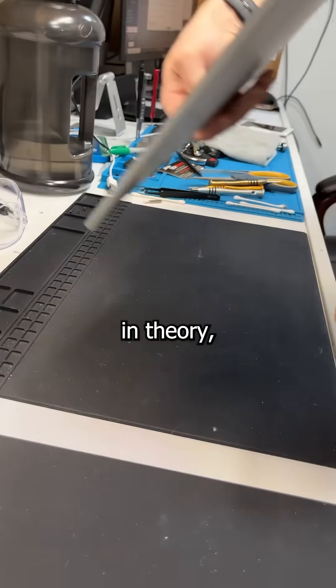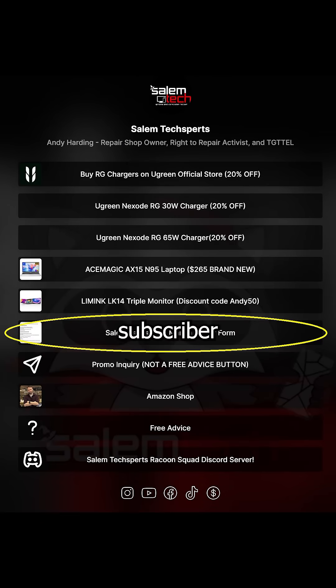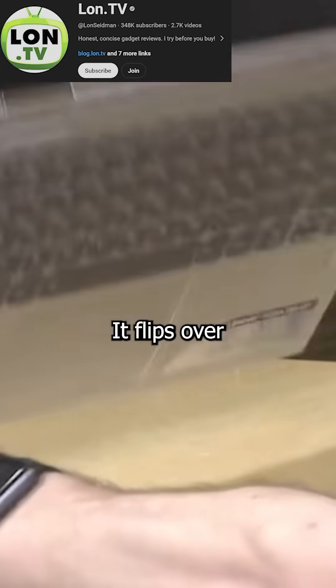Lenovo Yoga is like anal — great in theory, but turns out to be shitty. This particular model that was mailed in by a subscriber was based off my ex-wife. It flips over so you can use it while pretending it's something else, which in this case is a tablet.